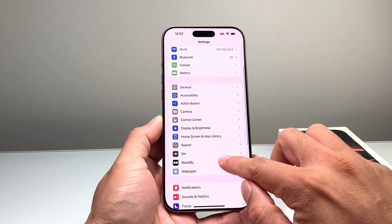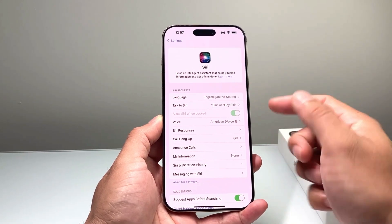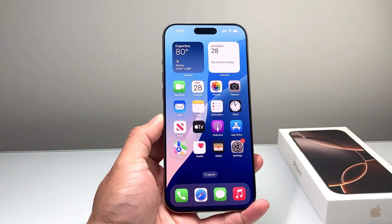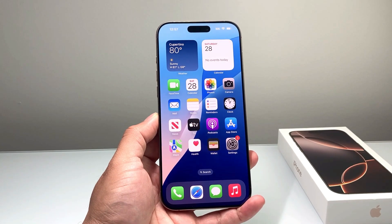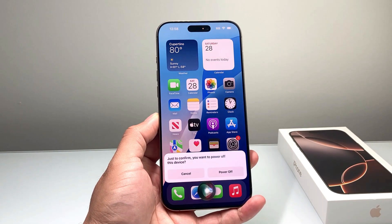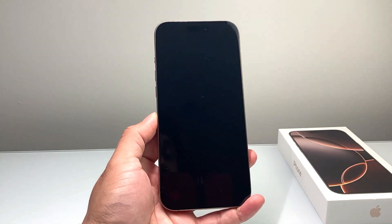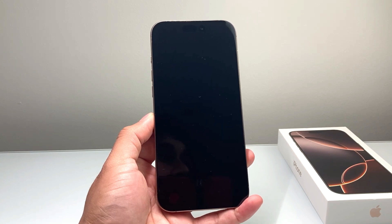Another method is using Siri. Under settings, if you have Siri turned on — either Hey Siri or using the side button to activate Siri — you can get Siri to power off or shut down your iPhone as well. Simply say a command like: "Hey Siri, power off my iPhone." It will ask you to confirm, and then go ahead and power off.